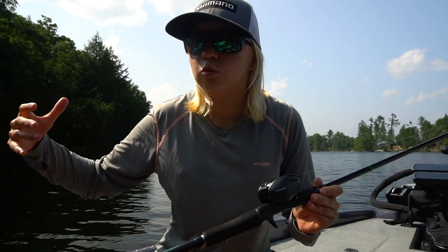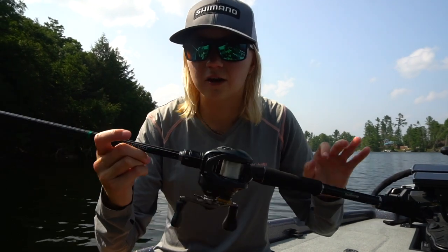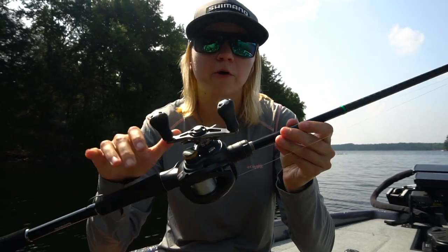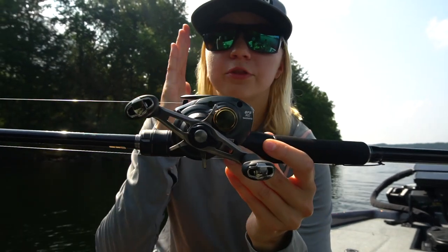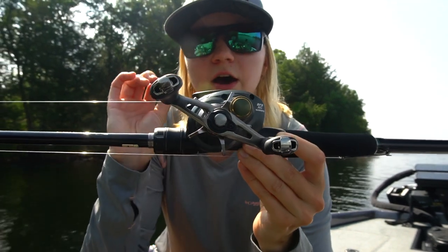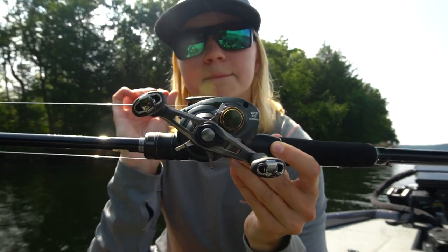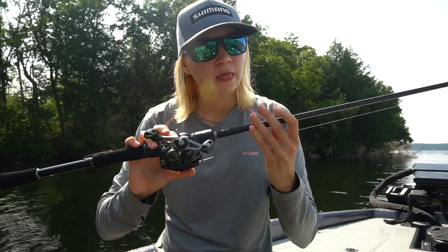BFS opens up a whole new different type of fishing and baits that you can use that you wouldn't be able to use with a baitcaster — you'd have to use a spinning combo. Overall, BFS fishing is a lot of fun and I want to talk about it today. So I have the Corrado BFS combo — this is the BFS XG in a left-hand model. It comes in both left and right hand, just in the XG version. It's 8.2:1, you've got 50 yards of 8-pound mono, 8 pounds of drag, and 7+1 bearings.